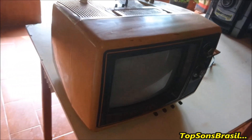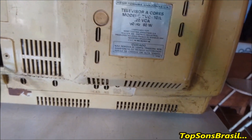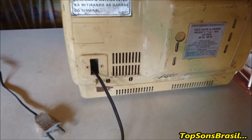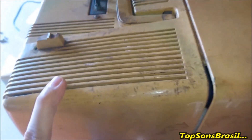Fala galera do TopSons Brasil! Mais uma raridade aqui no canal, mais uma para fazer parte da série vintage. Essa TVzinha de 10 polegadas Max Color. A bichinha está bem acabadinha, mas ela está funcionando — se eu ligar ela na energia, ela funciona. Só que a serigrafia dela está bem detonada. Eu abri ela aqui para ver a situação que ela está por dentro. Ela está bem feia.